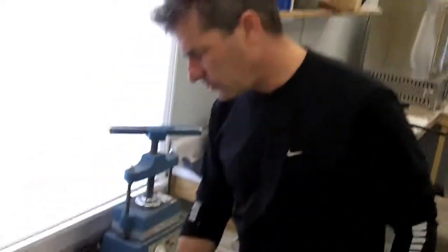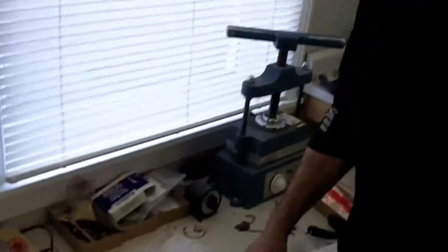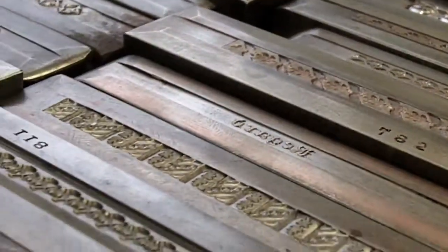Over here are some old hand-engraved dies that the company used. I found these while searching around for this kind of stuff, and at first I did not know what they were, but through some research found out what they were. Unfortunately we didn't get any tooling with them, so we had to figure out how they were used.